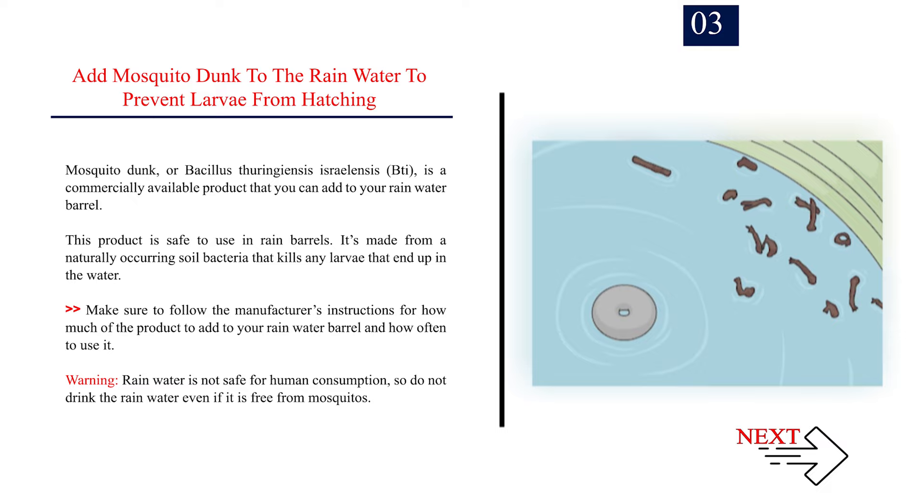Number 3: Add mosquito dunk to the rain water to prevent larvae from hatching. Mosquito dunk, or Bacillus thuringiensis israelensis (BTI), is a commercially available product that you can add to your rain water barrel. This product is safe to use in rain barrels. It's made from a naturally occurring soil bacteria that kills any larvae that end up in the water. Make sure to follow the manufacturer's instructions for how much of the product to add and how often to use it. Warning: rain water is not safe for human consumption, so do not drink the rain water even if it is free from mosquitoes.